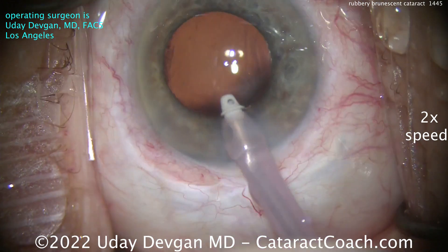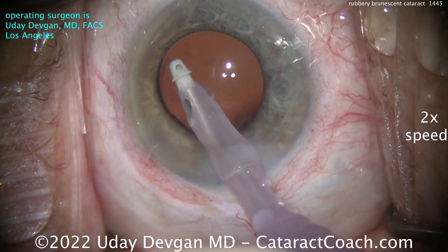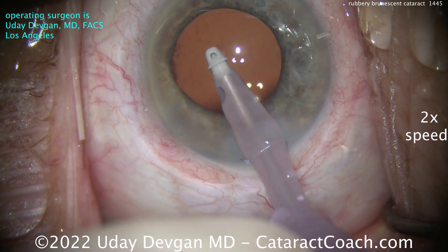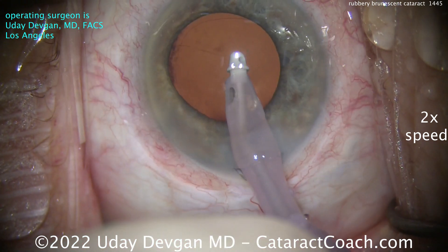There's the lens going into the capsule bag — that looks great. You can see the rhexis is an appropriate size. We'll take out the remaining viscoelastic.